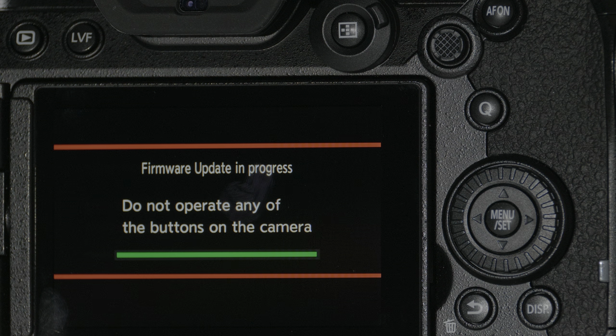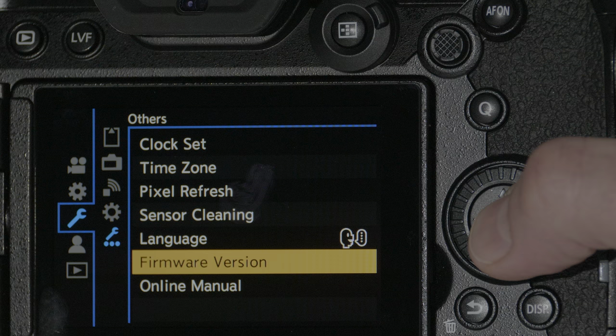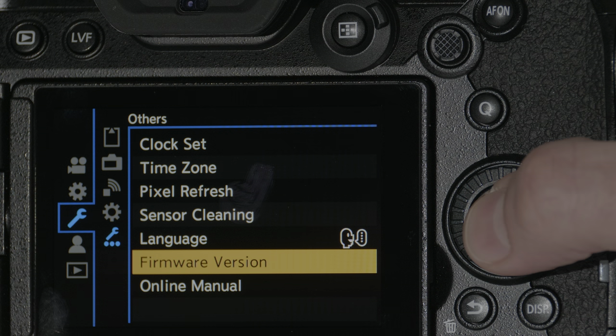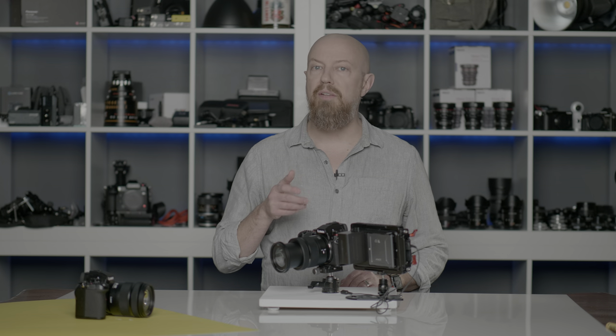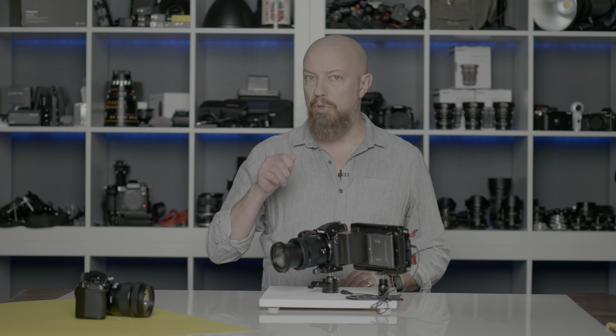The update should only take a couple of minutes and once it's done, the camera will automatically reboot. If you want to ensure that the update was completed, go back into the Firmware Menu, go to Firmware Version, and under here you'll see the current firmware version — as you can see here, it's at 2.0. Incidentally, if you're running an update on a G series camera, namely the G9 or the G100 for this November 2020 update, instead of navigating to a firmware update menu, you actually just press play on the back of the camera once you insert that memory card.